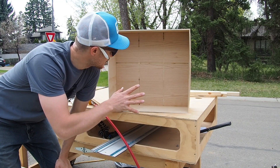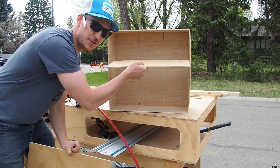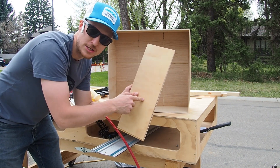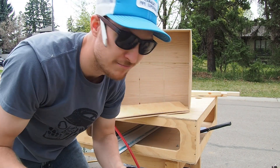We have the outer box built now. We've actually got two of the three inner dividers built, so we just have to build the third that sits across this way. Then we're going to router out a dado in each one so they kind of interlock into each other — like this.